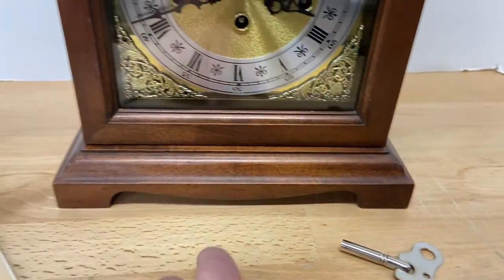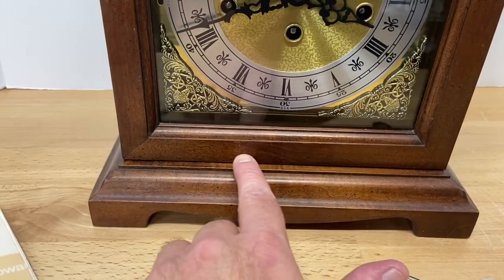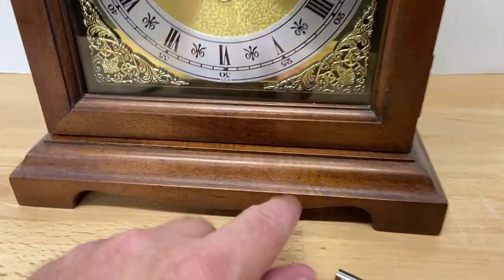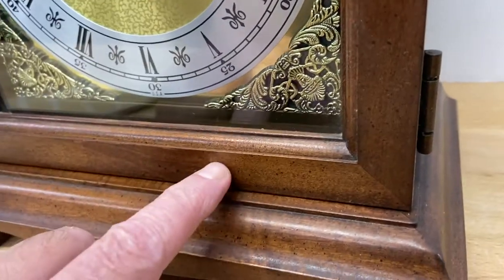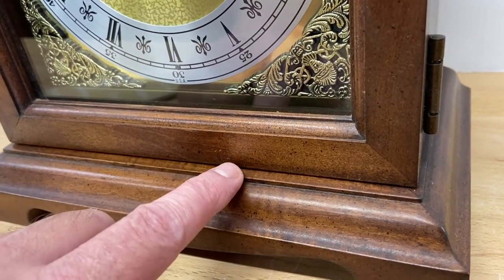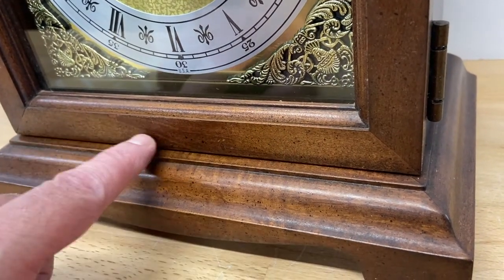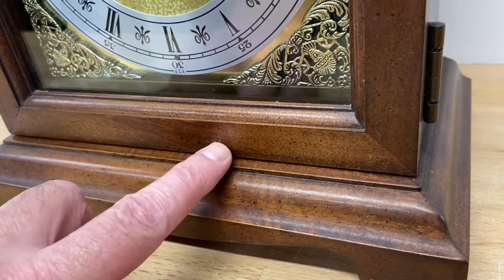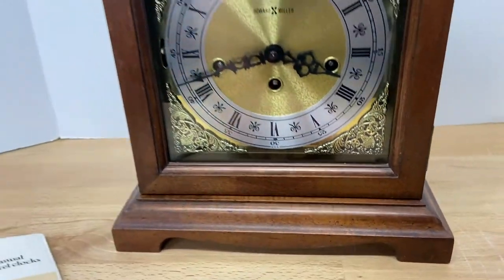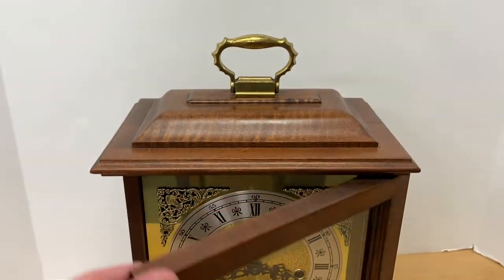The only thing I want to show you on the front as far as condition: I did remove a little plaque with a name on it right here, and it didn't leave any damage. I heated it up and took it off. It didn't leave any damage, but there is a difference in shade — you can see the areas around it are lighter, and it's darker right here where that was. That is the only thing of note with this clock as far as any kind of defect.